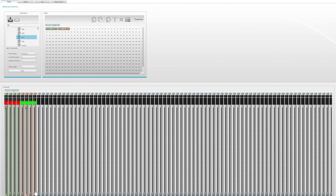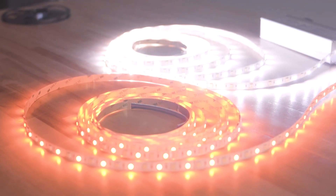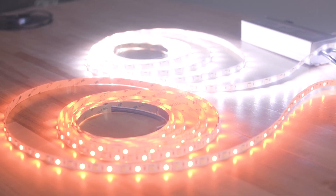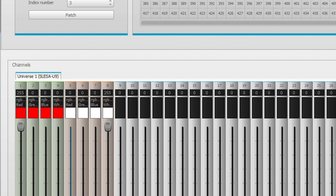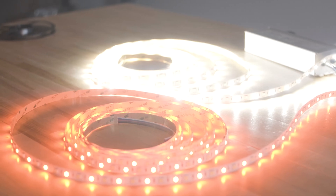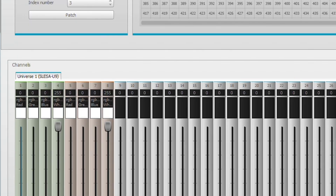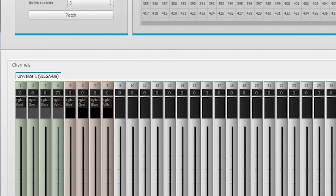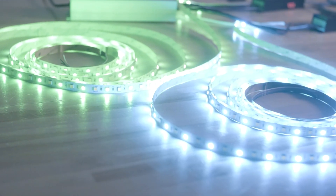You have control over the lights from the standalone program. Let's make this a cyan, a white. Now these are RGBW strips, so if I pull up this, we have the dedicated white chip. Let's turn off these channels and put this one on — now we have our white chips on. You can play around with mixing these colors. Let's make a cyan color. You get the idea.